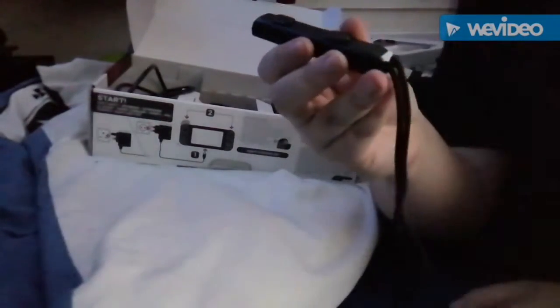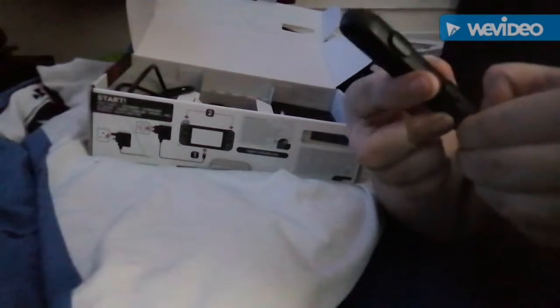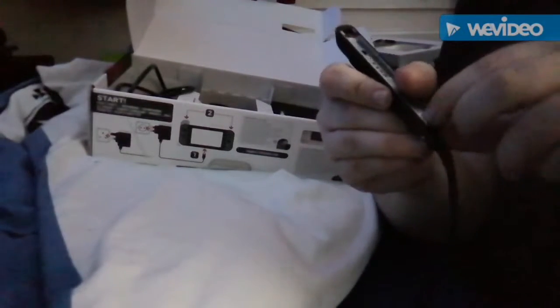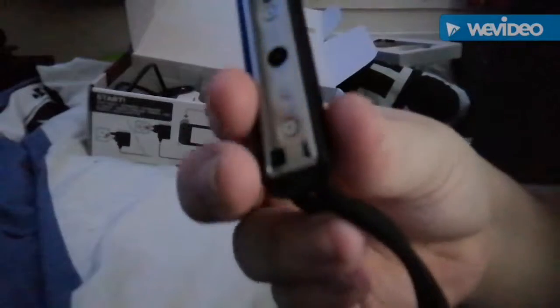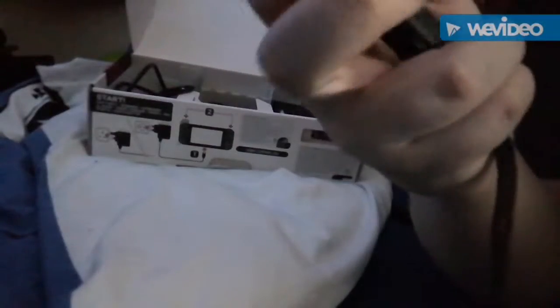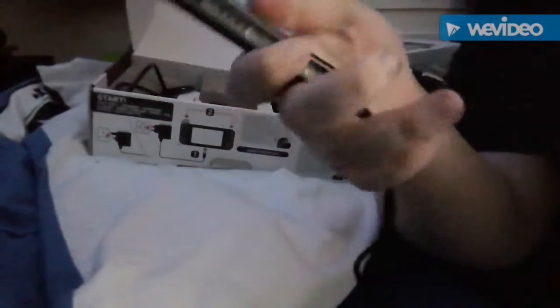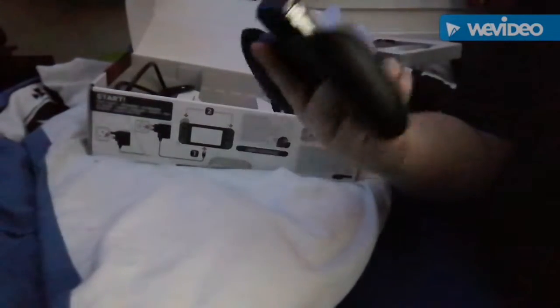If you tap it in here it will close. There's no function for that. You can see these little clips right here — when you press them they won't go in. Make sure that one goes to the top. Once it clicks, that's free. It's got metal side rail inside. You get two controllers.